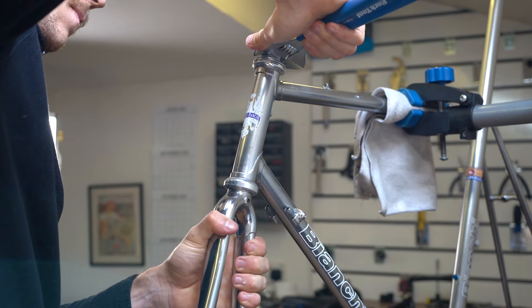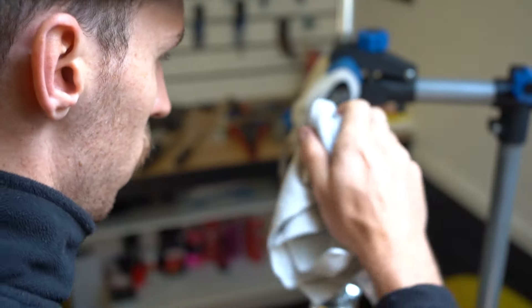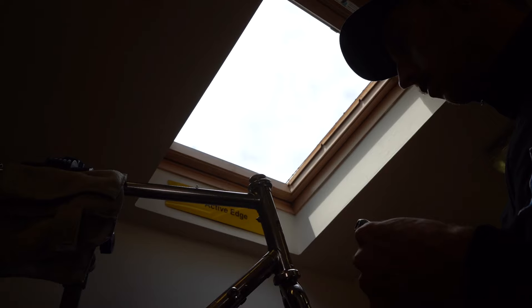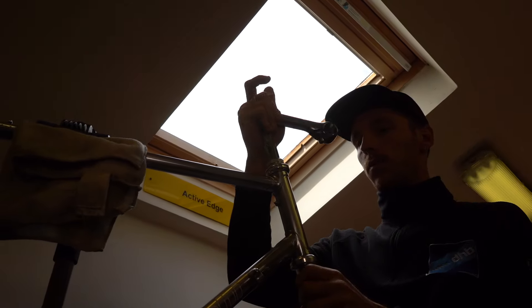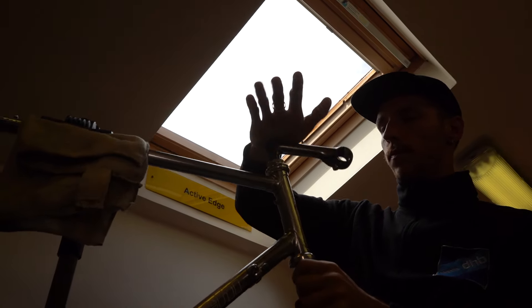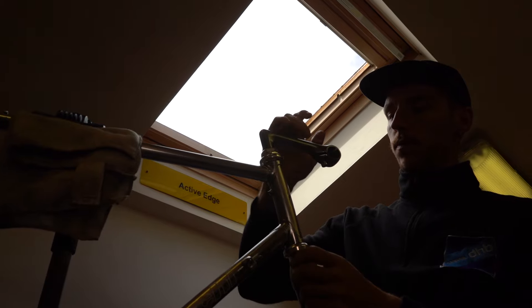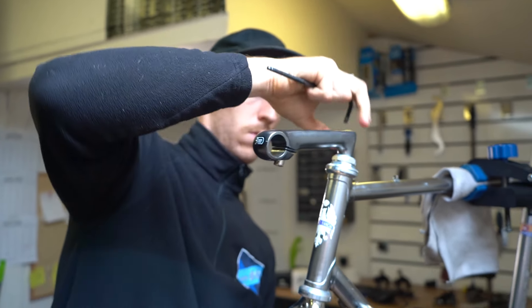Once I realised the bottom bracket was clean, I put an Instagram poll out to see whether I should restore it to the original Celeste Bianchi colours or keep it raw. When I started pulling away at some of the chipped paint, it came out really shiny underneath. Everyone said go chrome, so I went chrome.